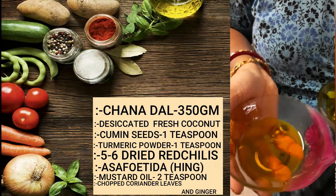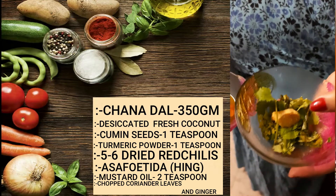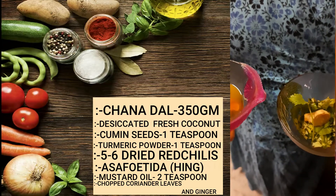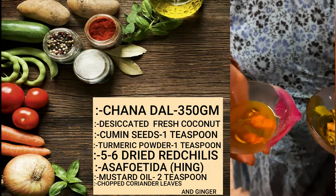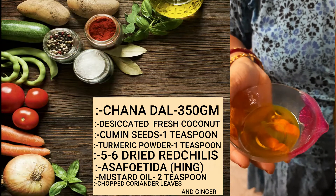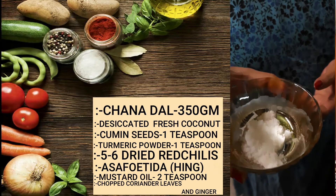This is 2 teaspoons mustard oil, some chopped coriander leaves, and ginger. If you don't take mustard oil or ginger during Navaratri fasting, instead of mustard oil you can take white oil, and you can avoid ginger also. Salt according to your taste.